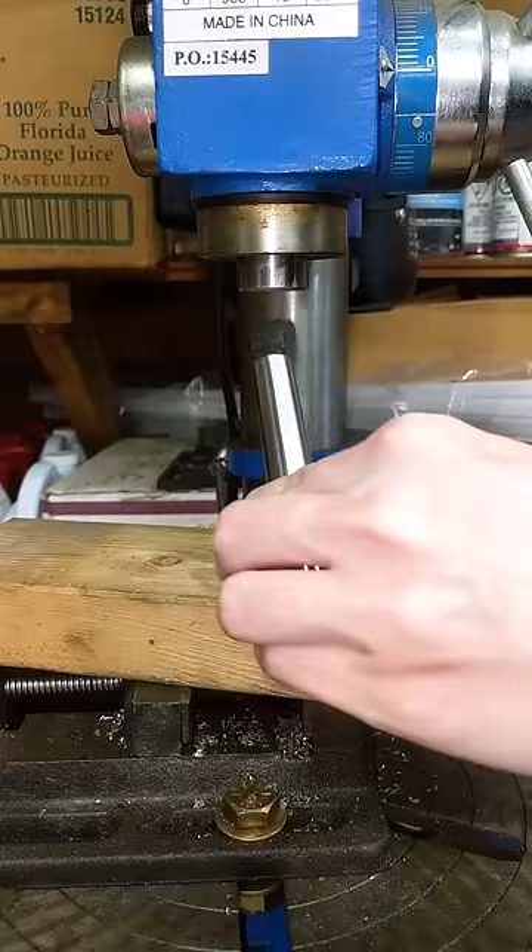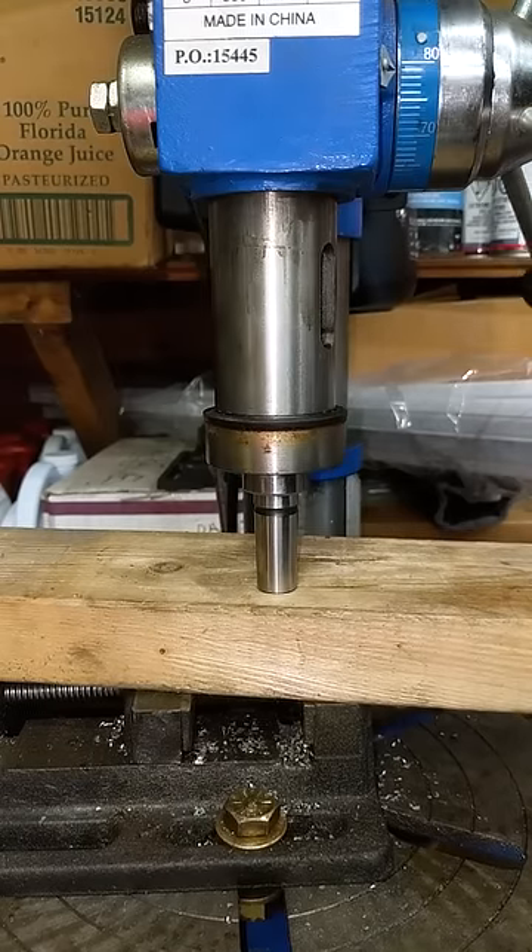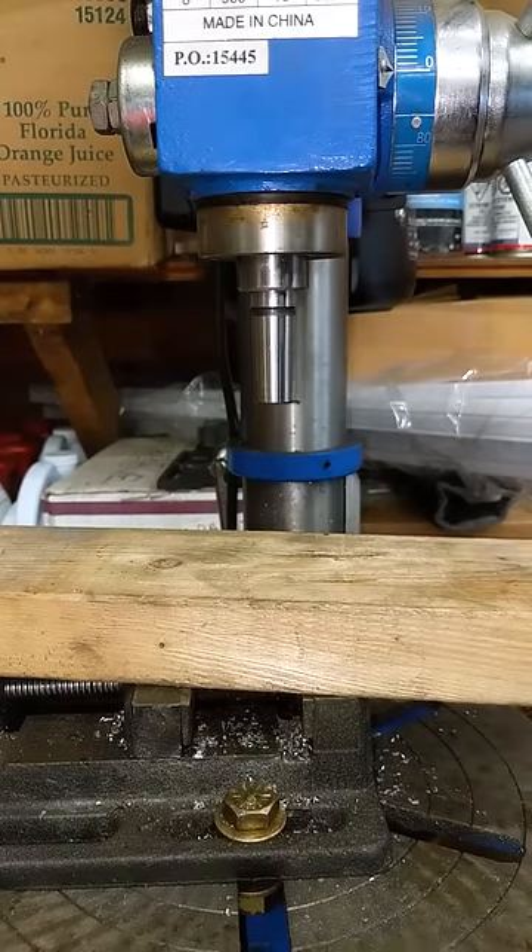Align the arbor tang with the spindle slot, get it in position, give it a couple twists for alignment, and press it down nice and hard into the wood. If it falls out, you did something wrong.